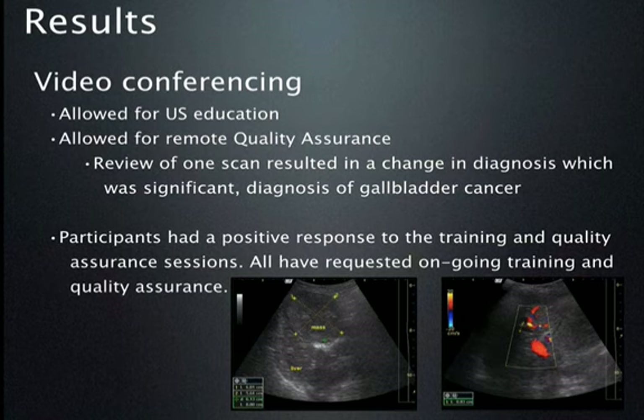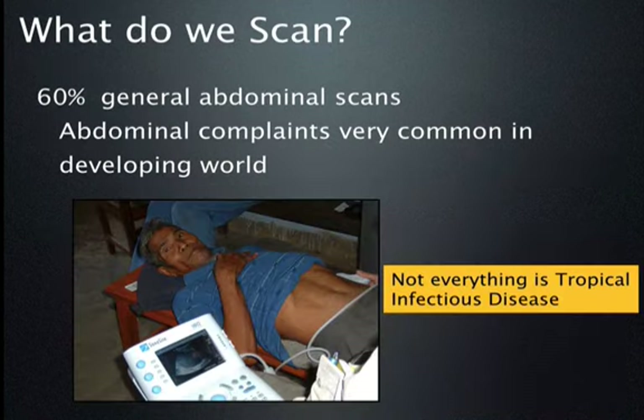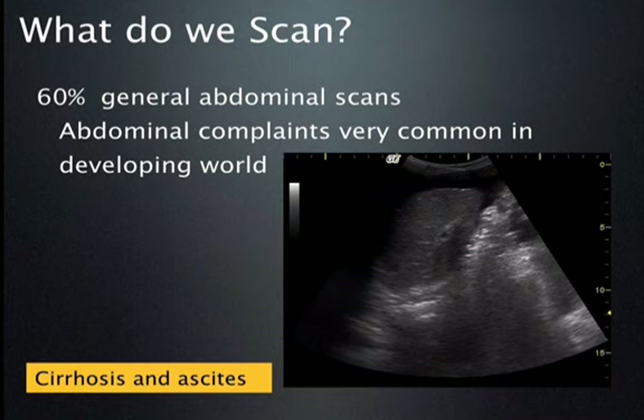We haven't really talked about what we scan when we travel. Not everything is tropical infectious diseases — about 60% of what we scan is abdominal. This is a photograph taken with one of the early machines, the SonoSite 180 Plus, showing a gentleman with an enlarged liver and spleen. The image on that first-generation machine is quite good, which again demonstrates that quality and price don't always go together. Abdominal complaints are very common in the developing world, probably the most common presenting complaint, including conditions like cirrhosis and ascites.